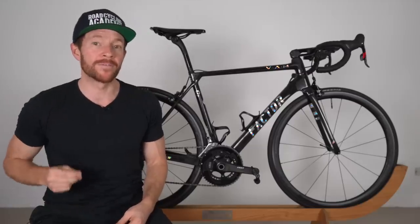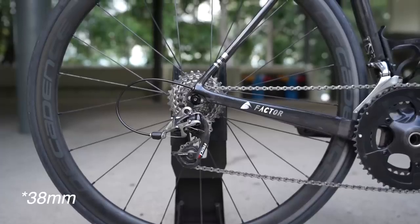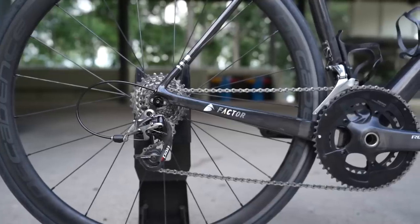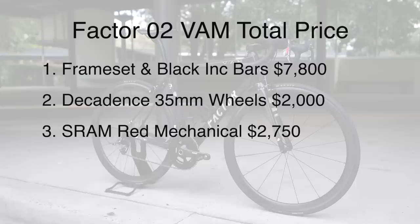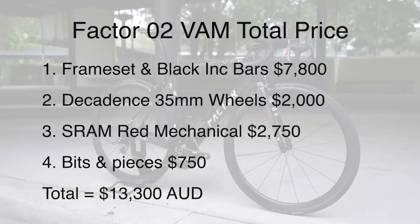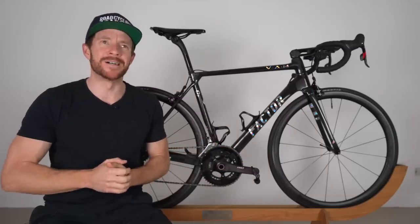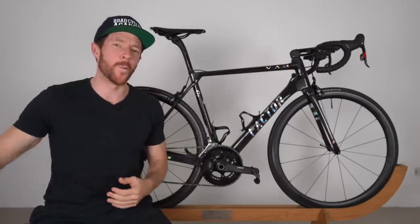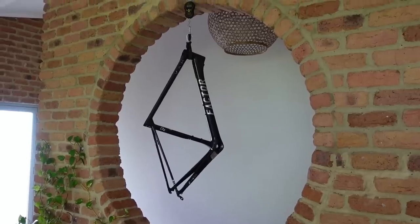For my build, you can add in some super lightweight Decadence or Caden 35mm carbon tubular wheels at $2,000 AUD, SRAM Red Mechanical 22 which came in at $2,750 AUD, and tires, cages, and smaller bits totaling $750 AUD — bringing this bike to $13,300 AUD total. This is the most expensive bike I have ever owned in my 11 to 12 year cycling history. Is it the best? We'll have to wait and see.